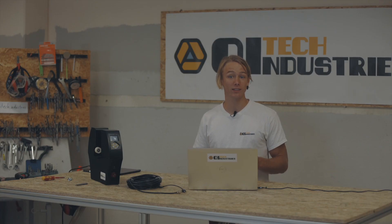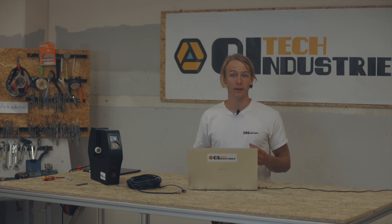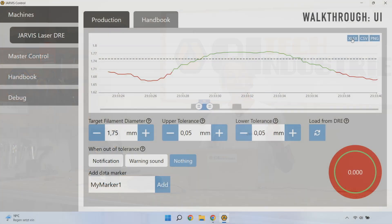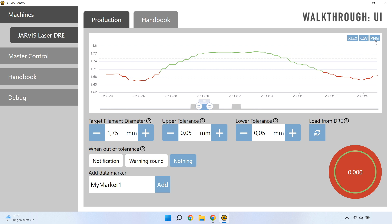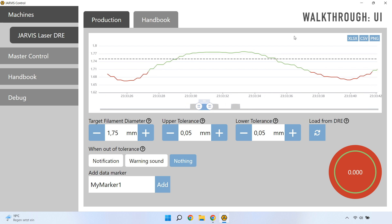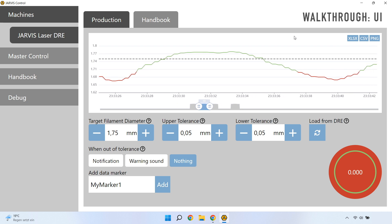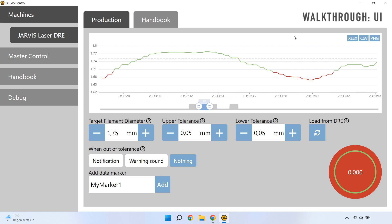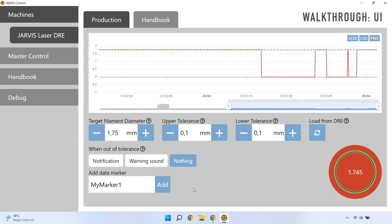New values are retrieved every second, but measurements are taken faster at a rate of 5 per second. Going further down, there are the tolerance and alarm settings. Just as with the settings on the DOE itself, you can choose the target diameter, acceptable tolerance in both directions, and an action that is triggered when the diameter runs out of spec. For convenience, the bottom right-hand corner also contains the current diameter on a cross-section view.